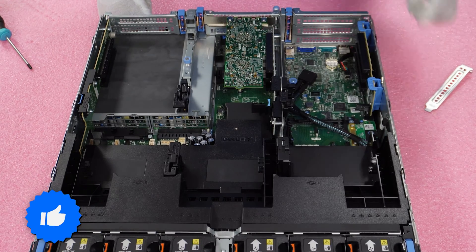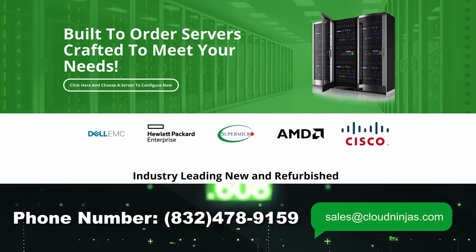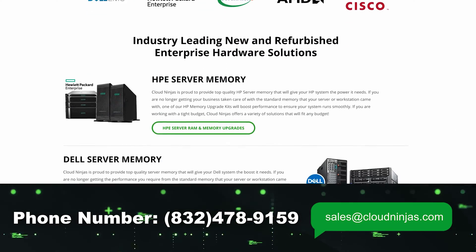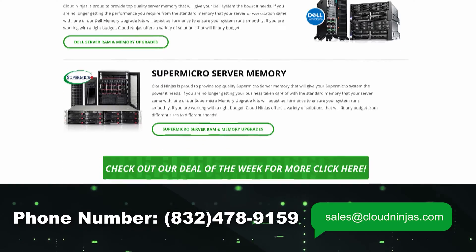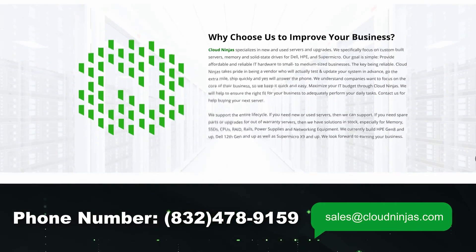If you made it this far, click that like and smash that subscribe. If you're looking for any custom built servers — Dell, HPE, Supermicro, IBM, Cisco — we do new and we do used, and we do a ton of 740 and 740 XDs. We'd love the opportunity to earn your data center or home lab business. Please email us at sales.cloudninjas.com. Take care, guys.